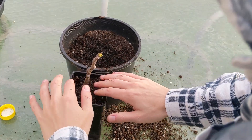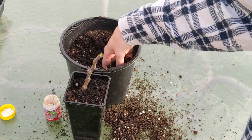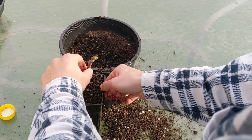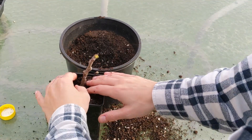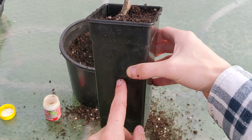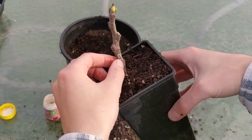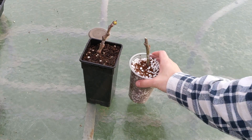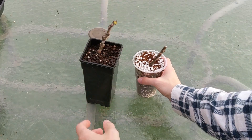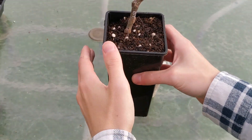Tamp it down a bit — the soil will settle, so keep adding more on top. As you can see, where we labelled it was very important because if we had put it lower, we wouldn't be able to see what type of fig it is. Always put your label near the top of the fig cutting. This one is in half perlite and half coir — a really great mix. The other is more of a premium mix if you can find all the components.